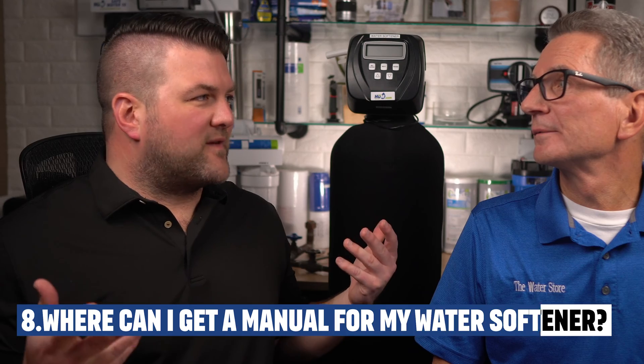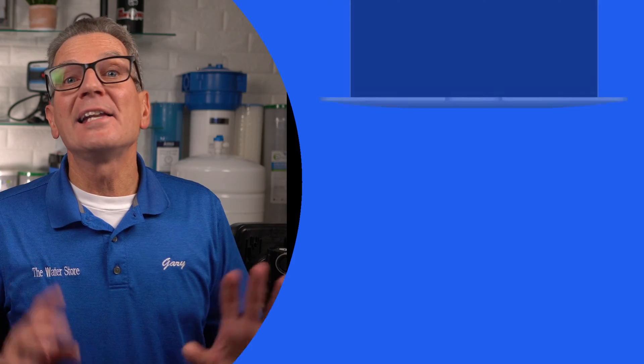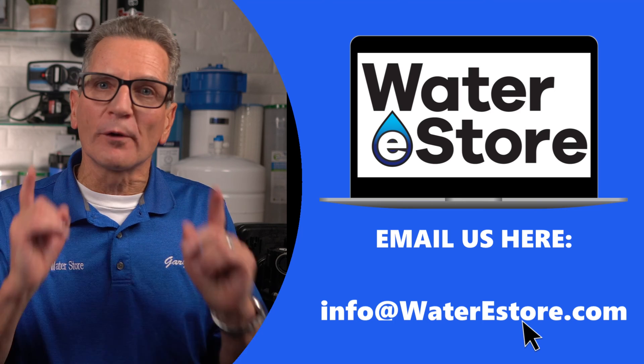Where can I get the manual for my specific water softener? The manual for just about every water softener ever made is online — you just need to know the make and model, then ask Google. But if it's not printed on the front of the unit, it isn't always obvious. There are many brands that use Clack valves, Fleck valves, or Autotrol valves without saying so on the softener itself. If you can't identify it, just email some pictures to info@waterestore.com — whether you're in Canada or the US — and we can identify it and get right back to you.